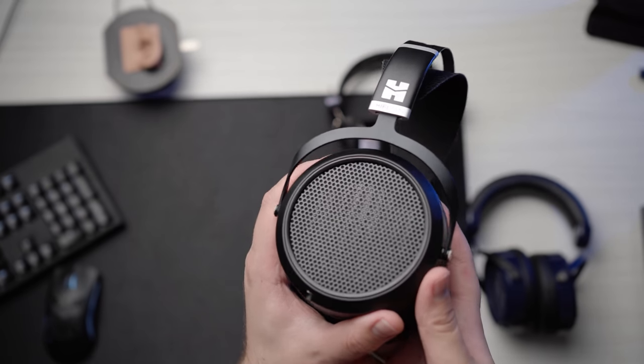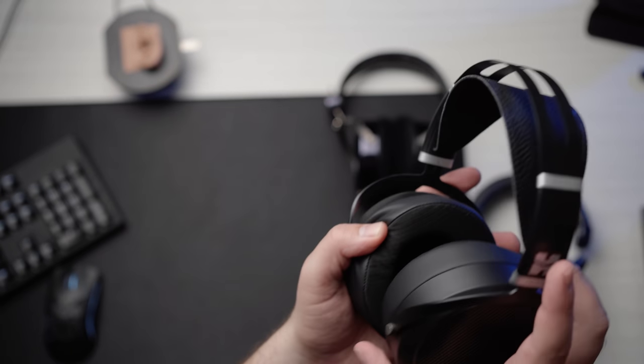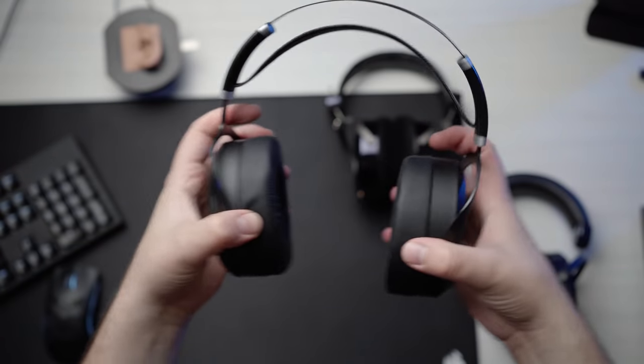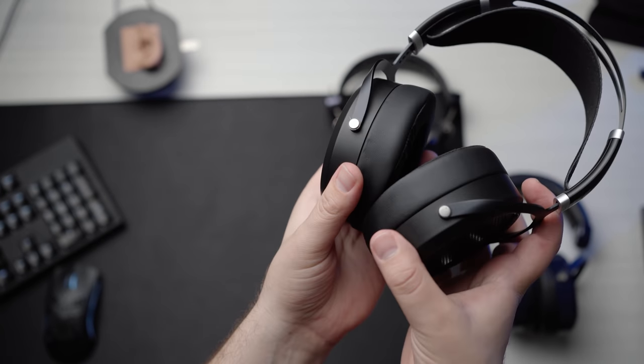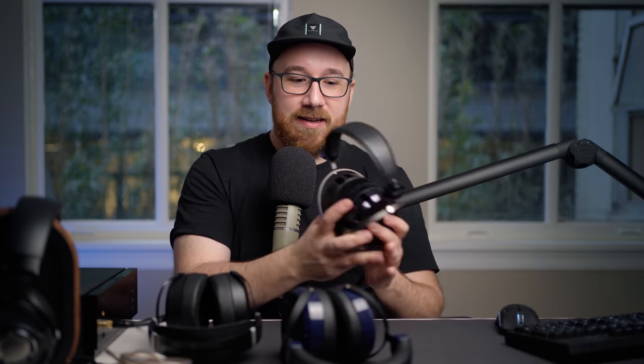Some constructive feedback for HiFiMan: ditch the Sundara headband on the SE V1 — if it had cup swivel it would actually be decently comfortable — and put the current Sundara pads or 400SE pads on the SE V1 to fix the tuning. The improvements made for the V2 are an actual improvement. And while the original HE6 was perhaps priced a little too low for what it delivers, I could see both SE versions being priced somewhere around $1,300–$1,500, closer to the LCDX, because at $1,700 it's just a bit of a stretch. Thanks for watching — see you in the next one.